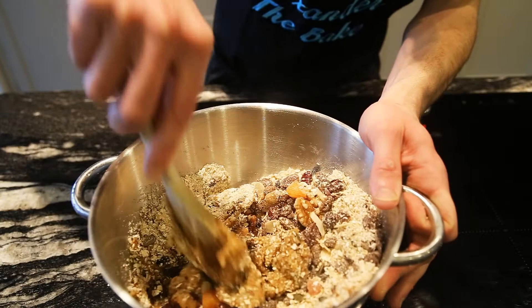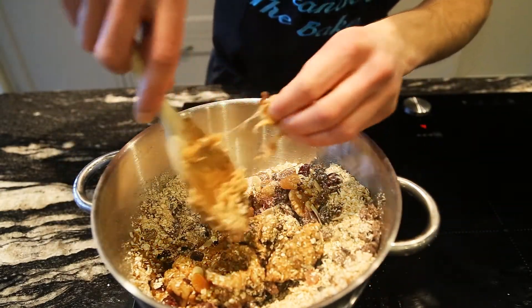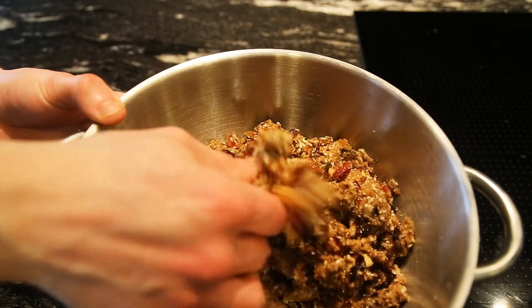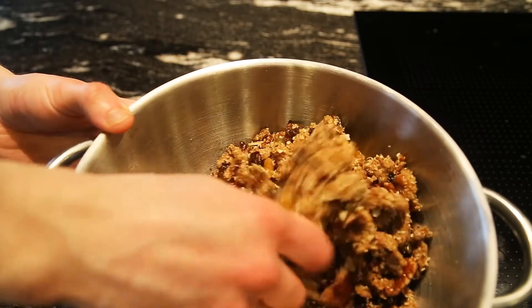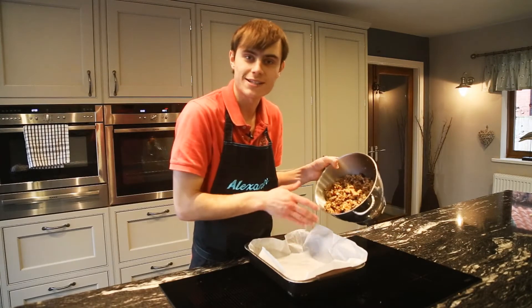As the caramel cools down it's going to get a little bit hard to stir, so you want to get in there with your hands and give it a good mash in. This is the consistency you're looking for — all nice and incorporated, quite soft and crumbly but sticking together when you push it. Now we've got our tin, so whack all this in and give it a really good press down.